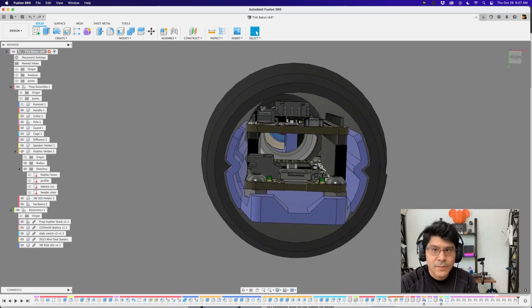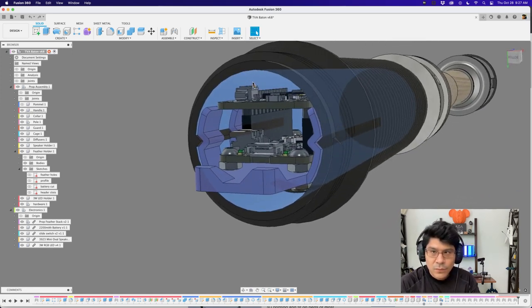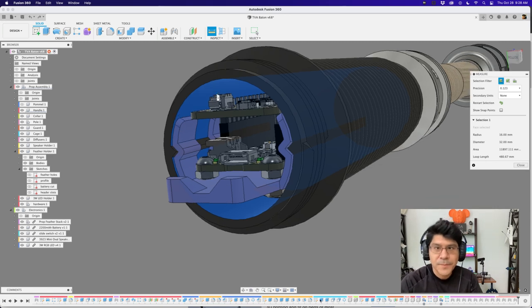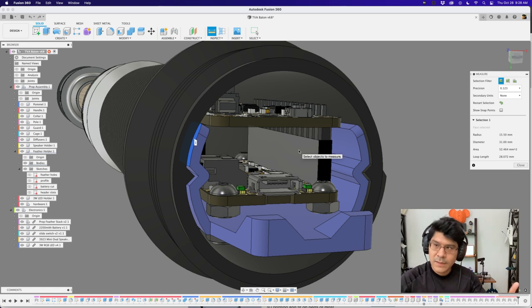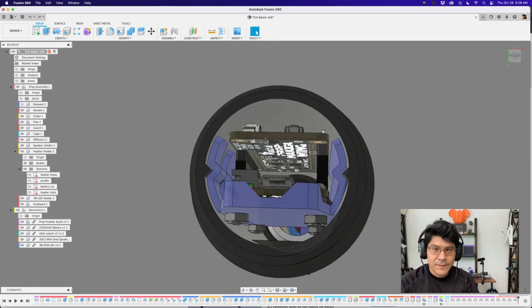When it comes to clearances, there's just about enough room for all the cables, pins, and screws. The handle diameter is 32 millimeters. The feather holder itself is 31 millimeters, so the clearance between the two parts is half a millimeter. That may seem excessive, but when printing, things tend to expand — and for circular-shaped objects you want that bigger clearance between surfaces, so half a millimeter is the right call here.